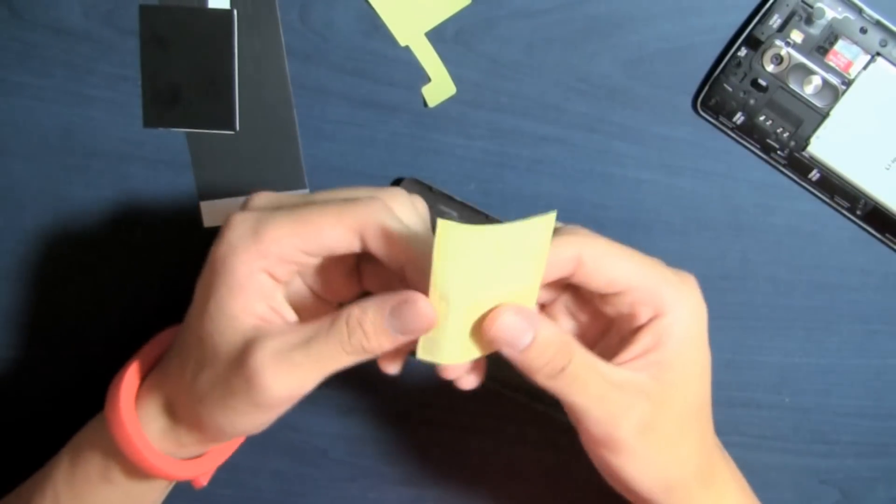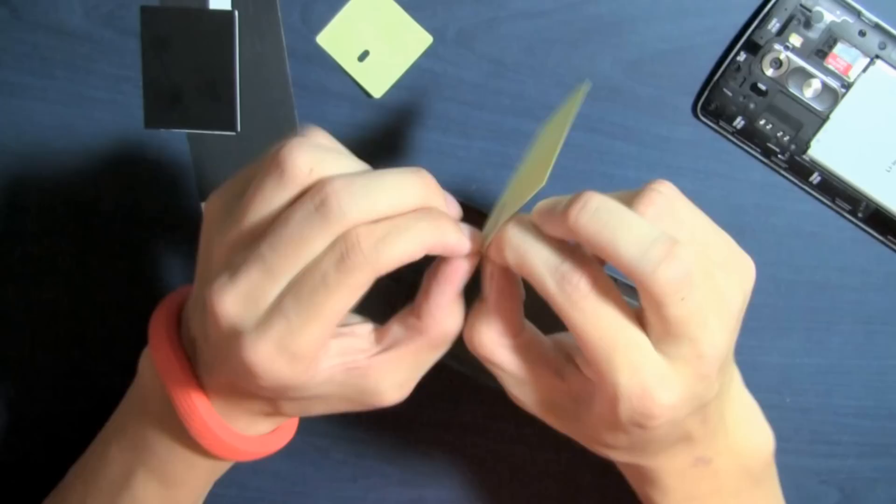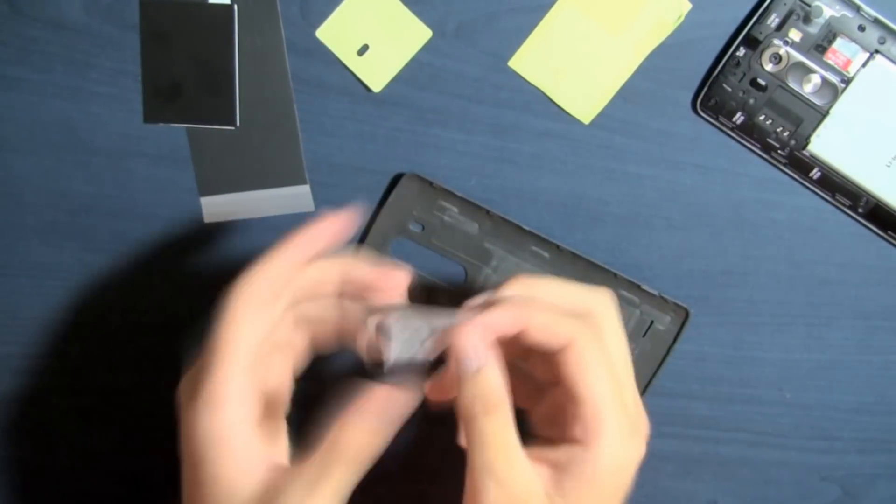Once that's done, you can start peeling off the sticky backing, making sure to line it up with the indents in the back cover. As you can see, I actually messed up a little bit here, making it harder than it actually has to be.